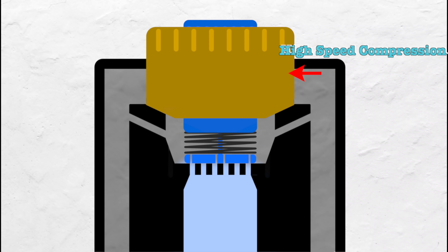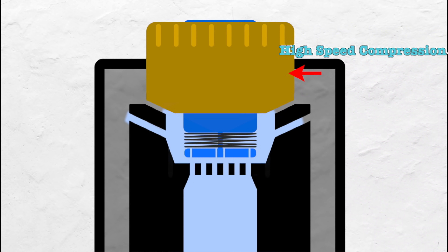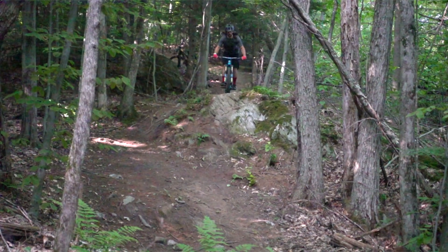The other dial is our high speed compression adjustment. Here we can restrict the oil flow through these larger ports, which can be used to control how quickly the suspension compresses on bigger hits.